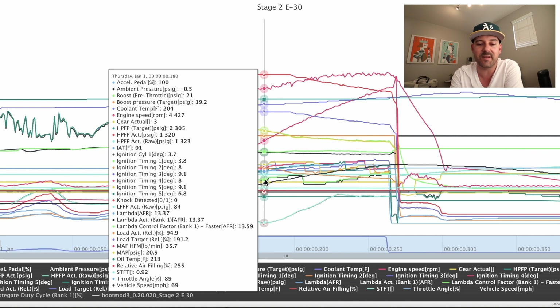No check engine lights, no hesitations, the car feels great — but the numbers don't lie. Target for my high pressure fuel pump is 2305, we're at 1320, so 1000 PSI below target. I can only imagine that pump is working pretty hard. That's what we're working on.